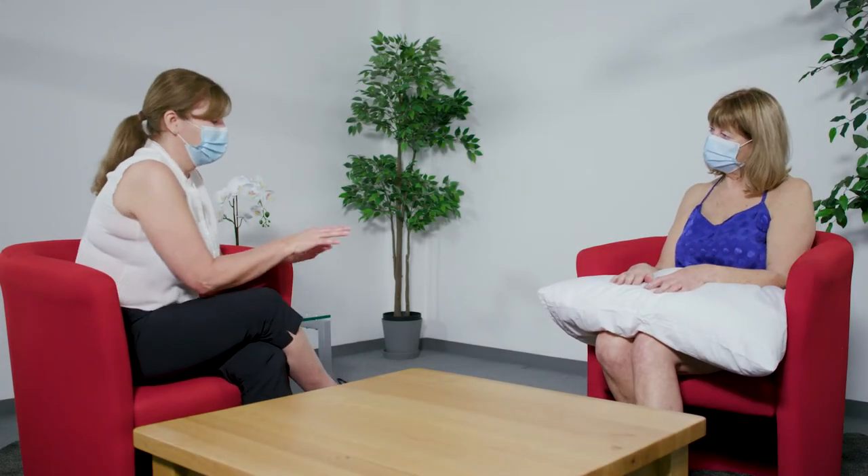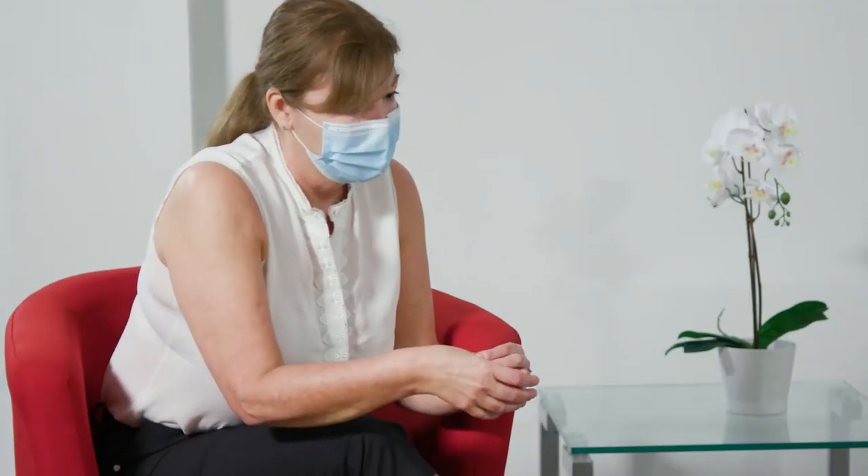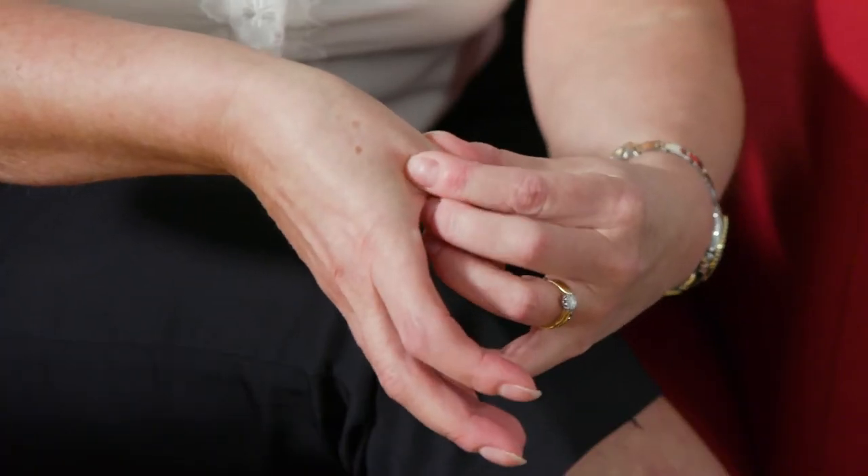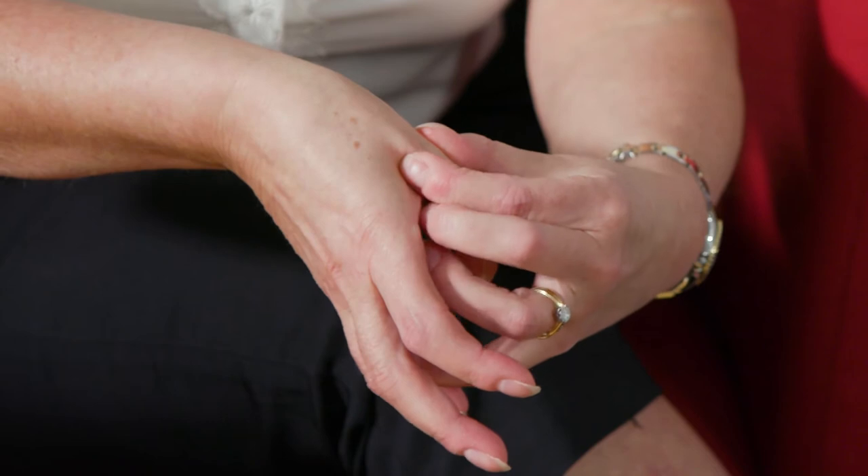To examine the knuckles — these are known as the MCPs for short — we're going to feel across from the thumb, across to the index finger, and then the other fingers.